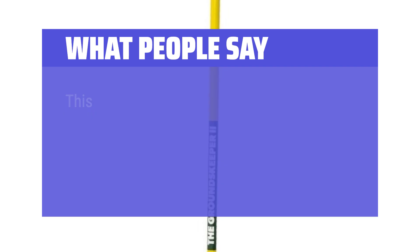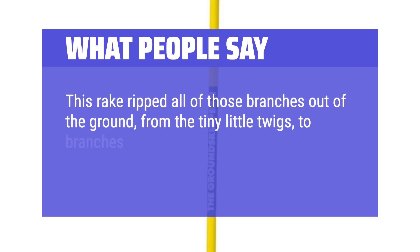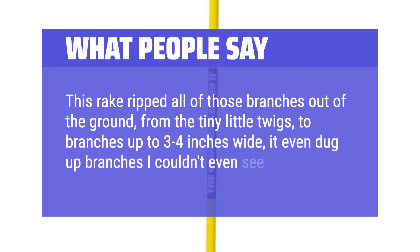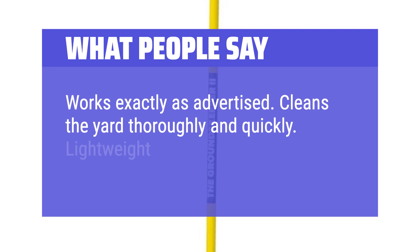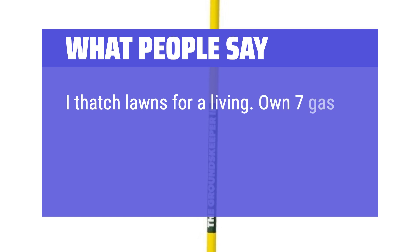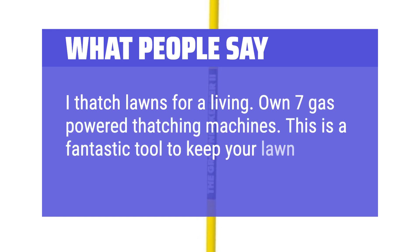What people say: This rake ripped all of those branches out of the ground — from the tiny little twigs to branches up to 3 to 4 inches wide; it even dug up branches I couldn't even see. Works exactly as advertised. Cleans the yard thoroughly and quickly. Lightweight and easy to use. I thatch lawns for a living, own 7 gas-powered thatching machines — this is a fantastic tool to keep your lawn in top shape.